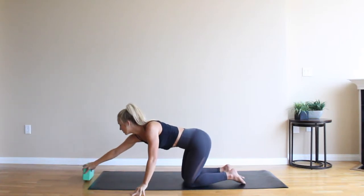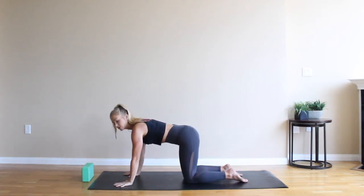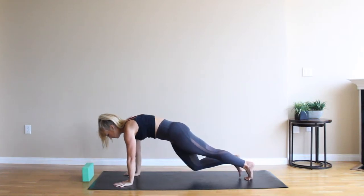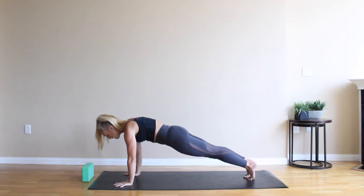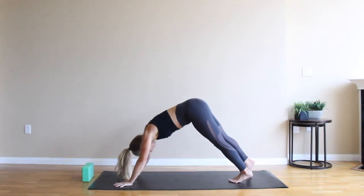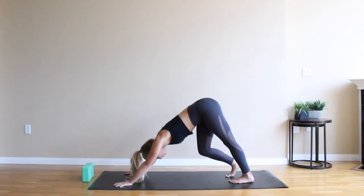Take those palms right underneath your shoulders. Spread your fingers really wide. And then step your feet back. Come to a high plank position. Really firm up the legs. Heels are lifted high. Upper body strong. Abs are engaged. Take a deep breath in, and then exhale, downward facing dog. Lift your hips high. Take a few breaths here. You can pedal out your feet. Continuing to spread the fingers nice and wide, pressing down through your knuckles.